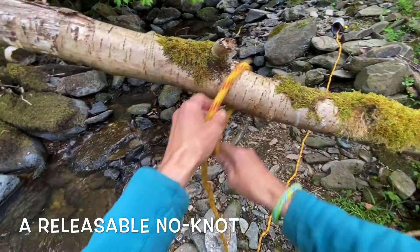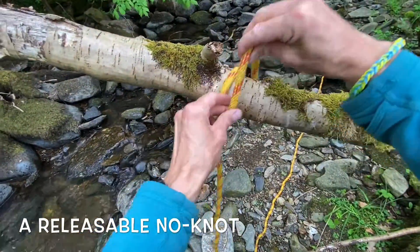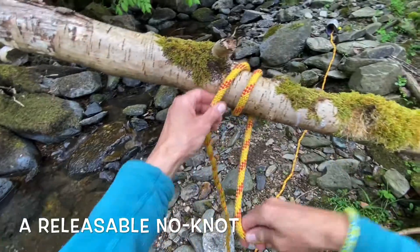In this video, I'm demonstrating a number of knots with a releasable element to them.